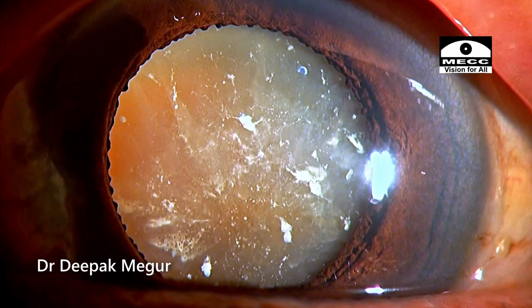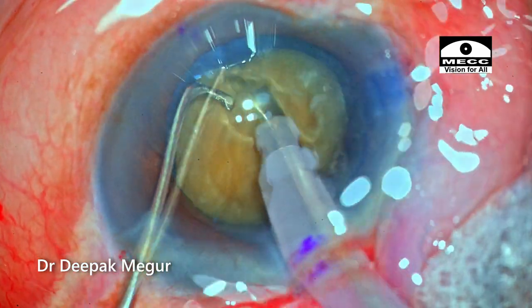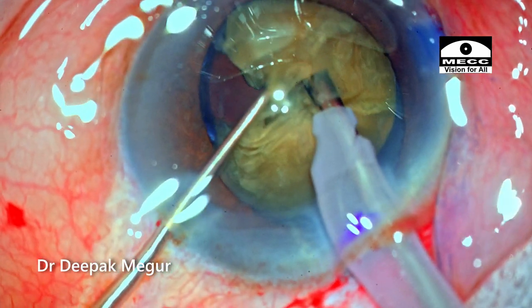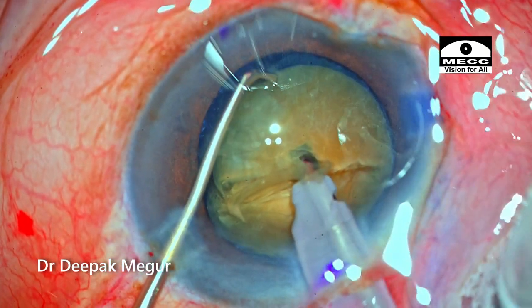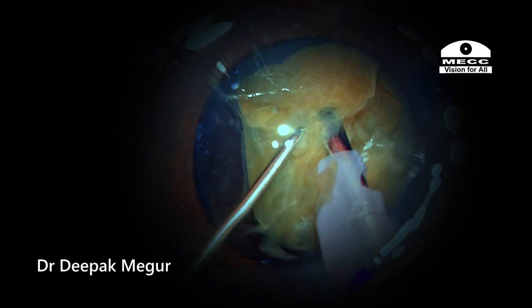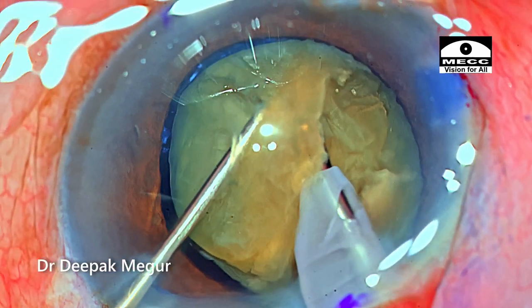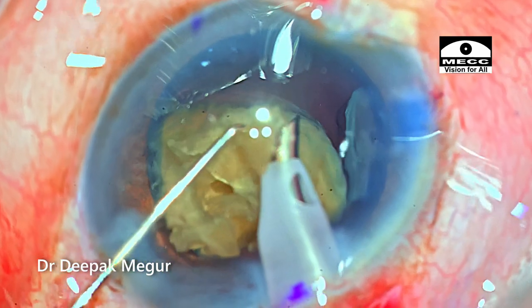To summarize the case: this was quite tough because we had a free-floating nucleus that was very hard and not easy to divide. My choice of horizontal chopping technique was the right decision — a vertical chop would have taken more effort and more stress on the bag and zonules. However, I noticed torque in the nucleus during chopping, which could have been minimized by burying the tip deeper into the core of the nucleus. Thank you for watching and I hope you found this helpful.